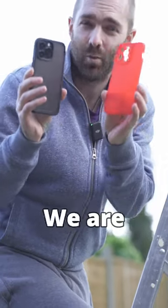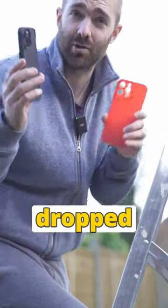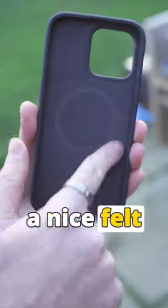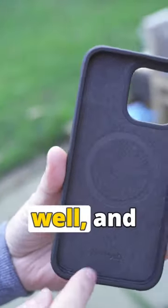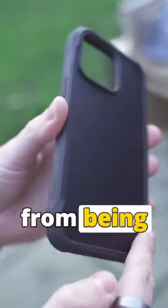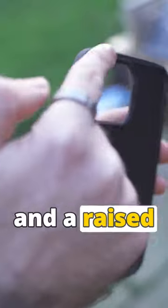$50 case versus $1 case. We're gonna see how these cases cope with being dropped from the top of a stepladder. The $50 case has a nice felt interior, a magnet in there as well, and plenty of protection around the side, including some raised edges to stop it from being dropped face down and a raised edge around the camera bump.